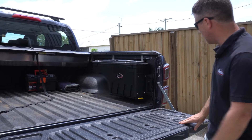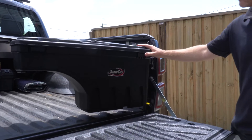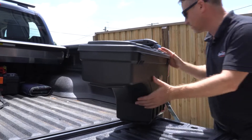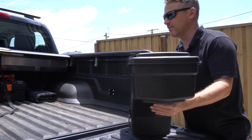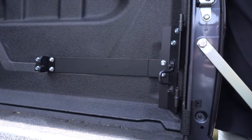We've just done the first install of a swing case in the new Isuzu D-Max. I'd just like to talk through a couple of the points on the install. It took generally about 10 minutes in total to install. These are the two parts of the bracket which come in the kit.